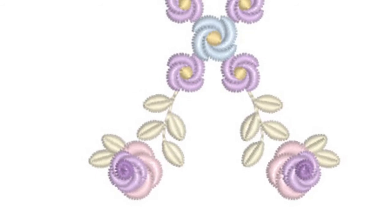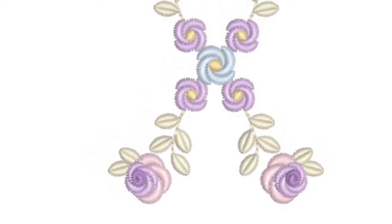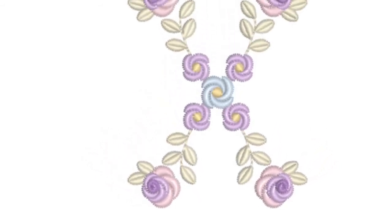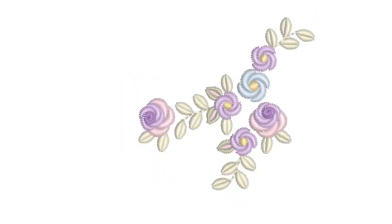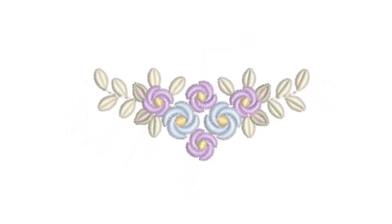One of the features I've incorporated into the larger designs is that the larger roses stitch out last, so they can easily be eliminated to make the designs smaller. I love that one — it's nice and curved. This is one of the ones I'm talking about: those two larger roses — if you don't stitch those out, you'll get a smaller design.